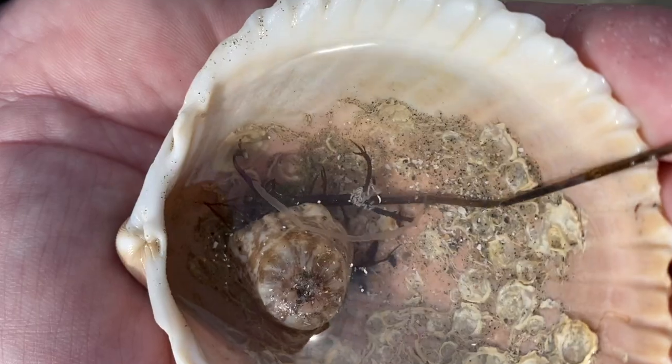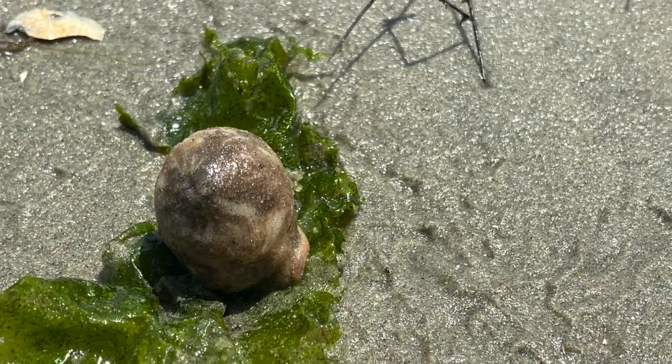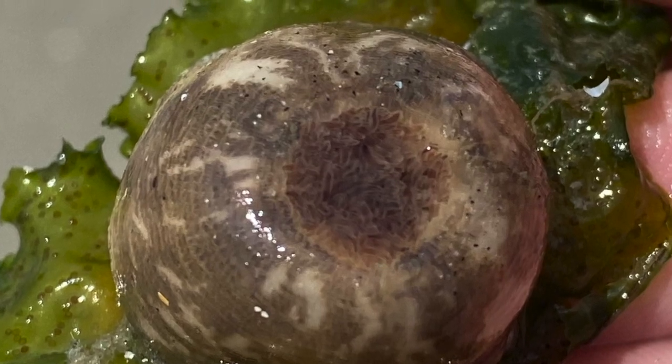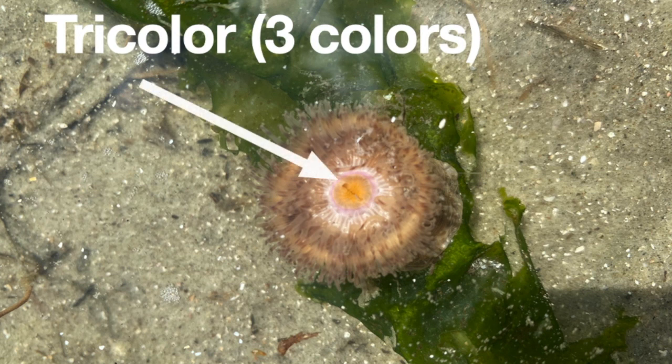Today we're exploring the edge of the low tide beach and we've found this squishy lump. Here's one attached to a piece of sea lettuce. It seems to have a round eye. This is called a tricolor anemone because when it's open it's colorful.